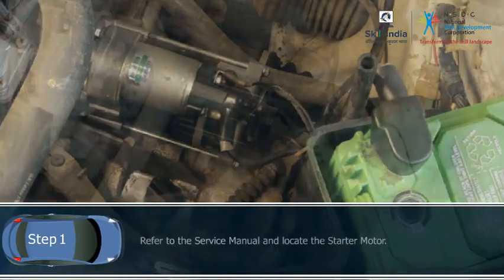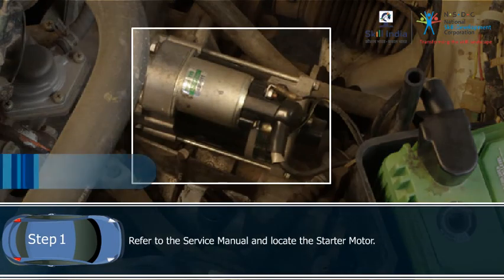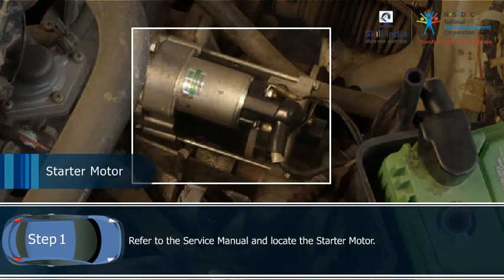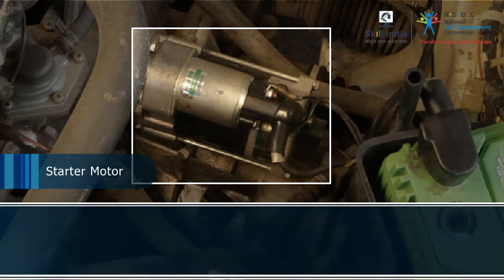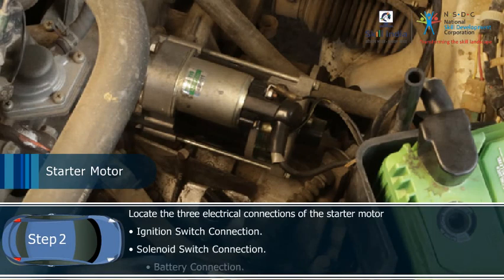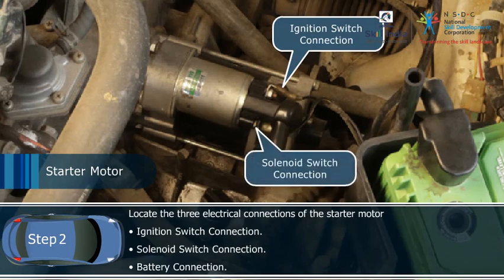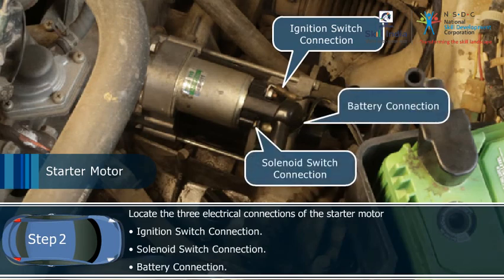Step 1: Refer to the service manual and locate the starter motor. It is generally located in the engine compartment. Step 2: Locate the three electrical connections of the starter motor: the ignition switch connection, the solenoid switch connection, and the battery connection.